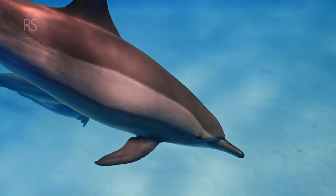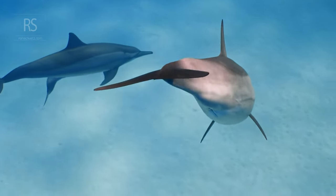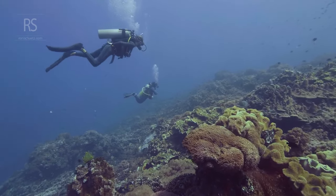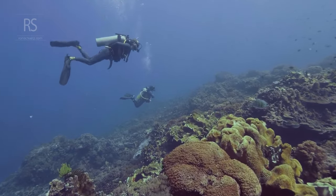Moreover, neutral buoyancy opens up a world of photographic opportunities. With improved stability and control, you can capture stunning images and videos of marine life without disturbing their natural behavior.